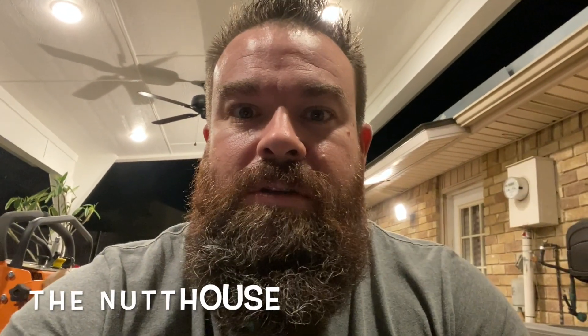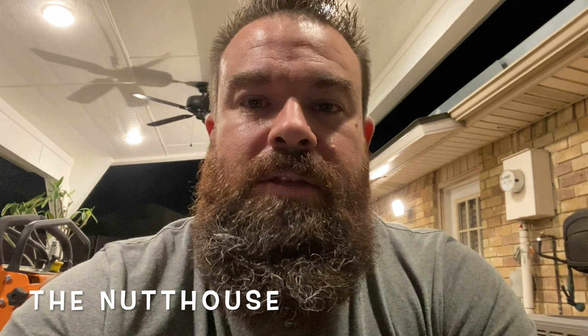What's up guys, welcome back to the channel. You can probably hear the sirens going off — no telling, there's probably a bunch of knuckleheads running around out there causing some trouble.